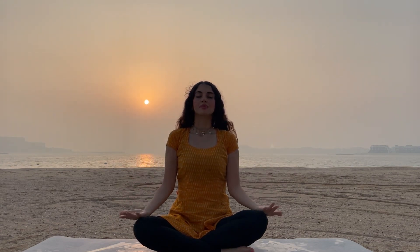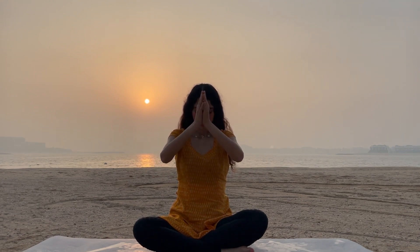Inhale and exhale deeply and slowly. Palms close to our heart in a prayer mudra. I will recite the Guru Mantra to start our practice. Om Magyana Dimirandashya. Gratitude to all the souls who inspire us and help us to connect to a higher level. Hare Om.